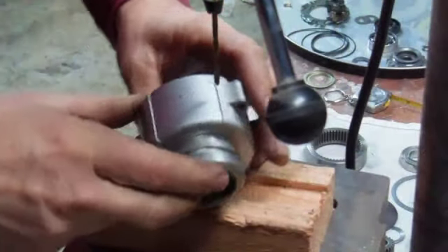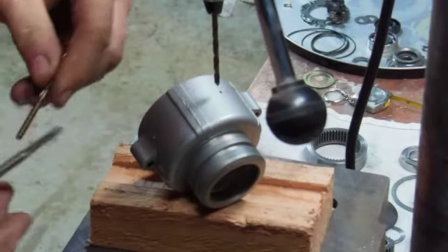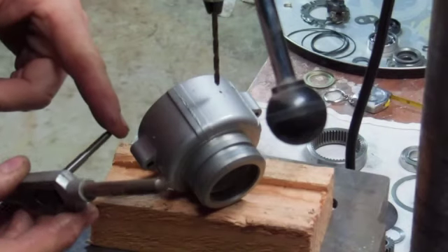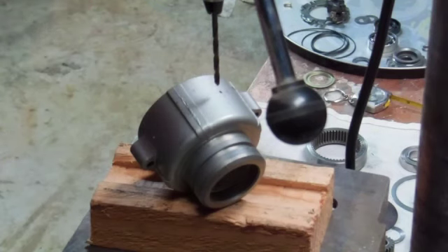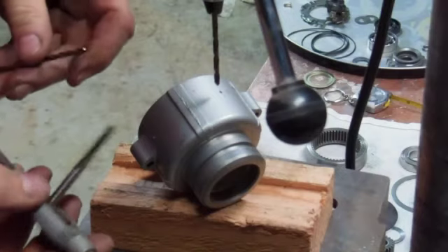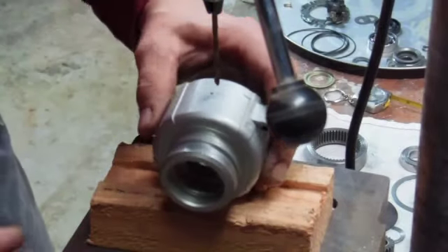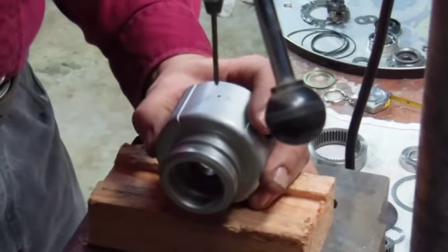We're going to drill this out with the drill bit that is the closest I can find to this tap. This tap actually calls for a lettered bit. This is a 10-24 national course, and calls for, I think, an E bit. But the closest I got is a 9/64ths. So we're going to try it out and see if it works. We're trying it on mine — you get the benefit of knowing that it works or not after I do mine.